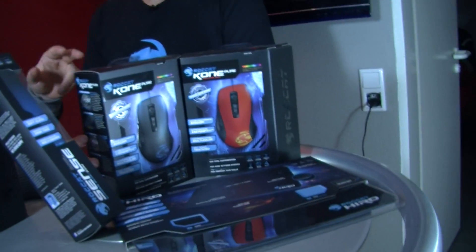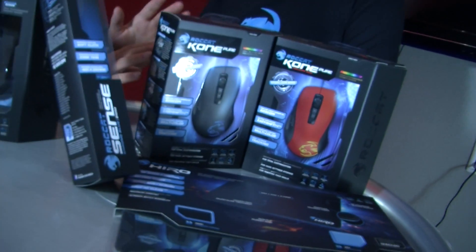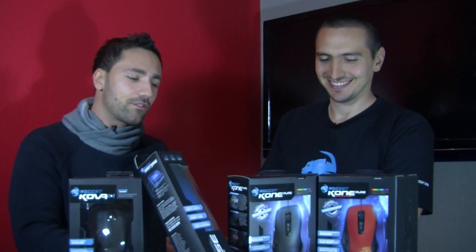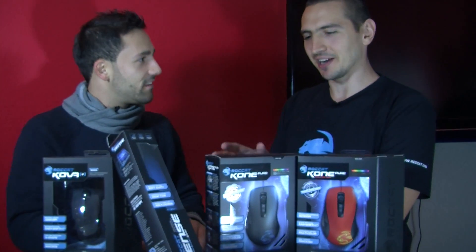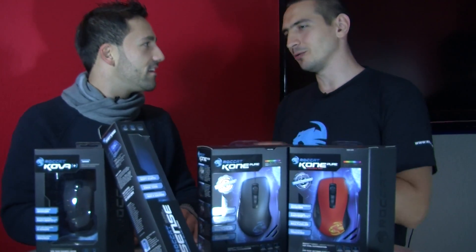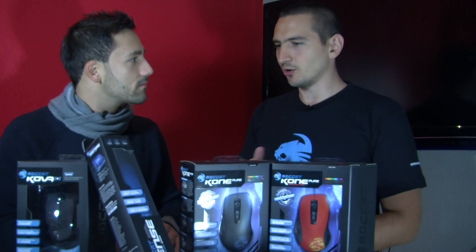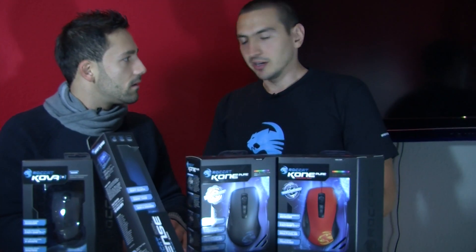We got a special offer for this bundle. We got three different mice and you can choose one of them: the normal ROCCAT Kone Pure, the ROCCAT Kone Pure Color, or the ROCCAT Kone Pure with the optical sensor. You can just decide which one you like the most — probably you like red the most. I have the normal Kone Pure laser edition, not optical. I was used to laser before so I still stick with laser, and there's no problem with laser and this ROCCAT Hiro mousepad.